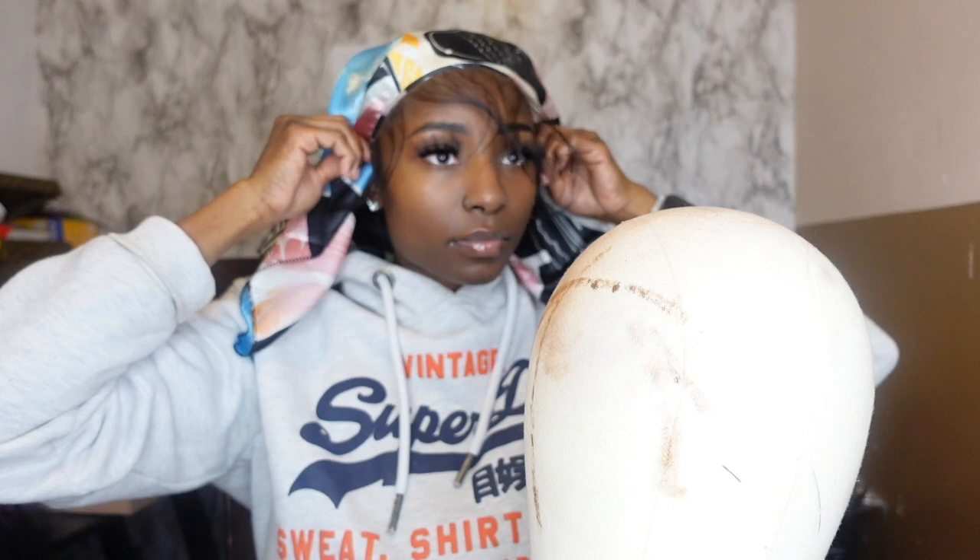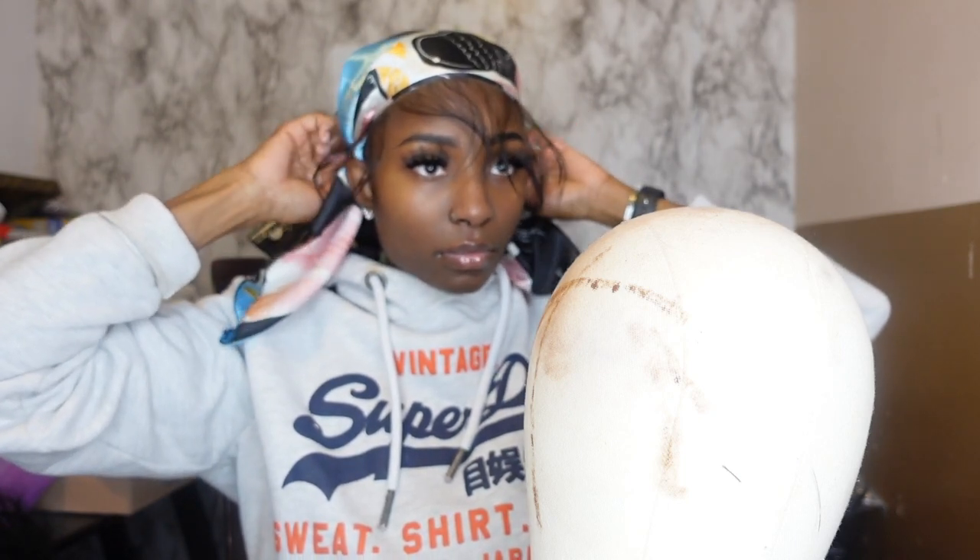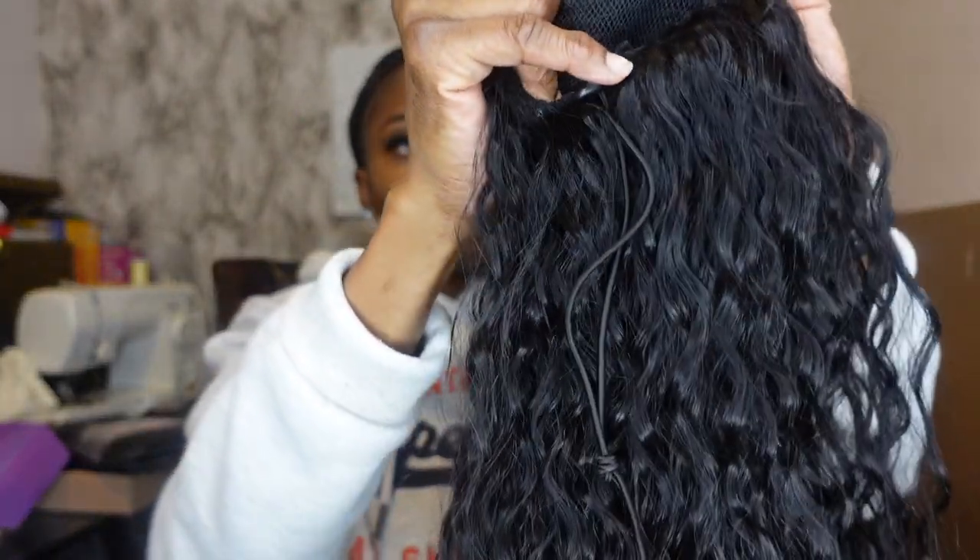The next step is to set the scarf properly on my head, matching the baby hairs to my natural hairline. I'm just seeing where I want to place it and how well it fits on my head. But then I realized I can't even put this scarf on my head yet — I need to apply the ponytail first. So let's bring out the ponytail so we can secure that first, and then apply the scarf second.